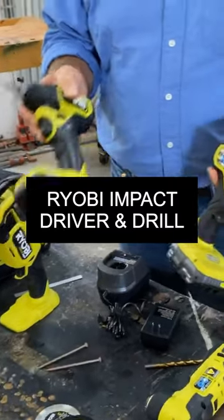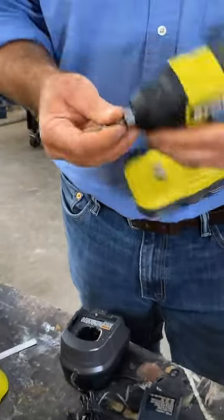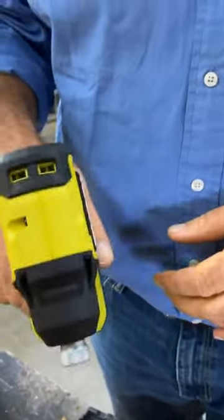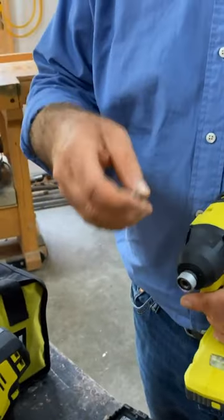The drill and the impact driver — they're both very small and light, exceptionally short. This is very important in an impact driver. It's very short from here to here. That makes it easier to drive screws because the closer you are to the screw, the less likely you are to fumble and have the driver bit fall out of the screw.